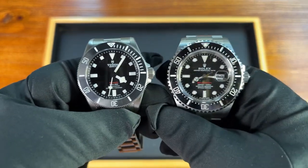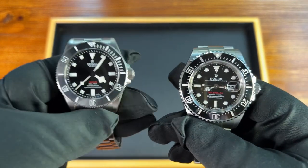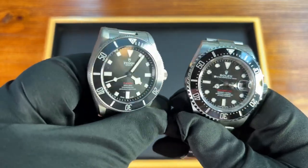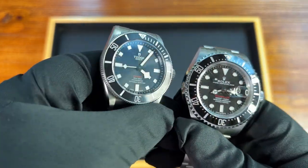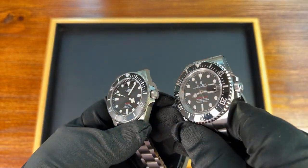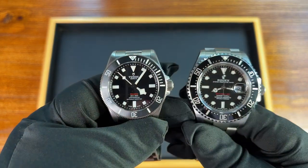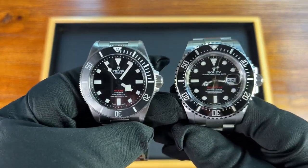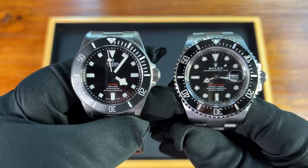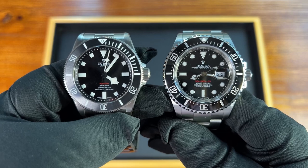That's it for this quick comparison of the Pelagos 39 and the Rolex Sea-Dweller. I do think this watch takes a lot from the Sea-Dweller, but it's also applying its own vintage style. The knurling on the bezel is definitely different, though the crowns actually look pretty similar on both. Here's the size comparison one more time between the Pelagos 39 and the Sea-Dweller 126-600.